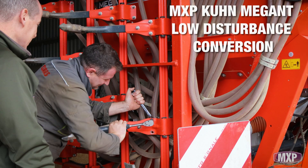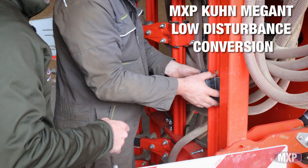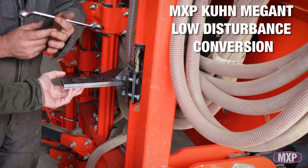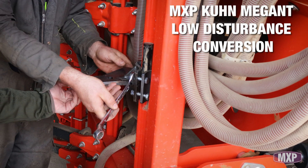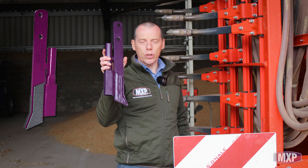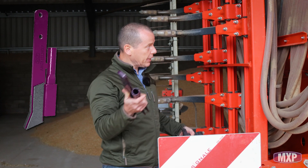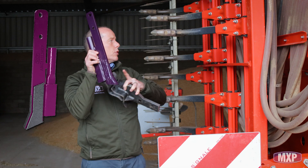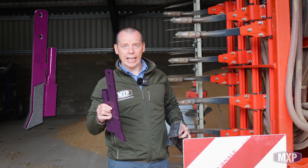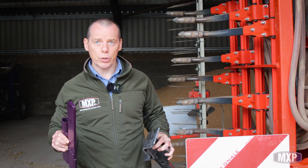We're over at Yattendon Estates looking at their Kuhn Coulter drill. What we're doing is changing over from the conventional leg onto a leg that goes straight down, because we're then looking to fix this point on, which fits onto the condor and onto the bottom here. It will be much narrower as it goes through the ground, so when they're in their tougher grounds it will stop the legs from snapping. That's the hope — we'll see what goes on this season and report back.